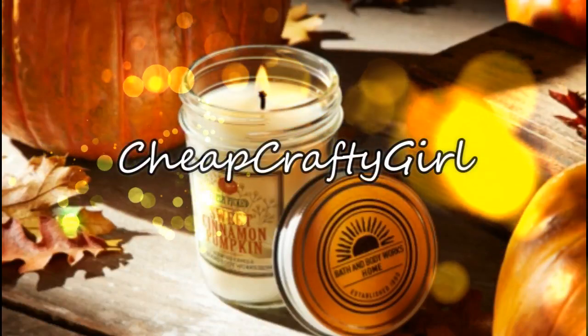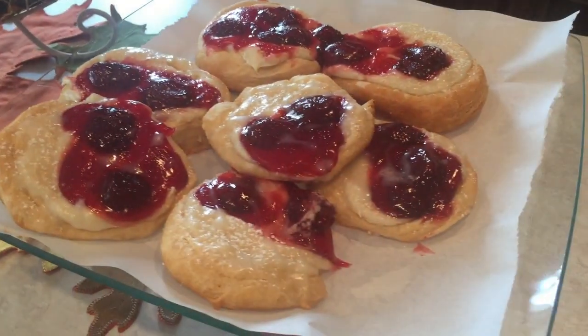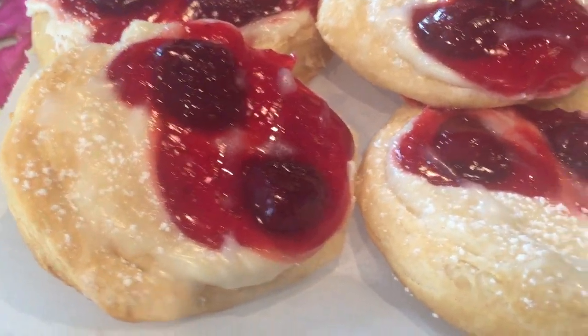Hi guys! I love nothing more than baking in the fall. I don't know what it is, but I'm ready to bake. It's kind of like a bear is ready to hibernate in the winter — I'm ready to bake in the fall.